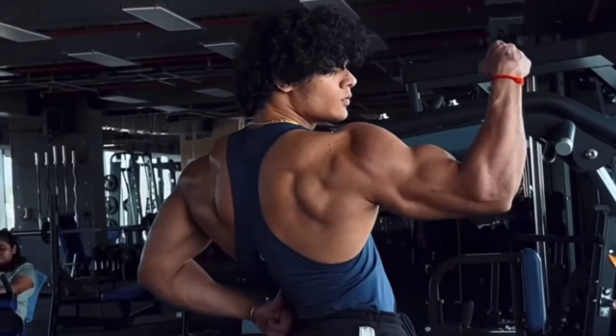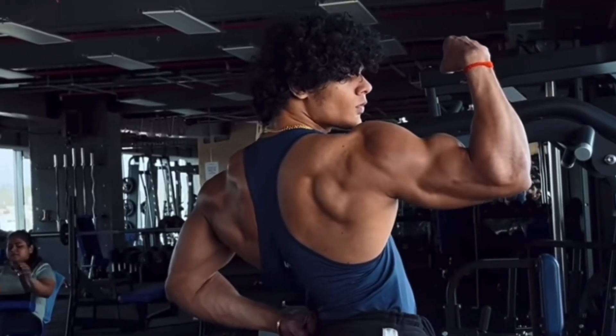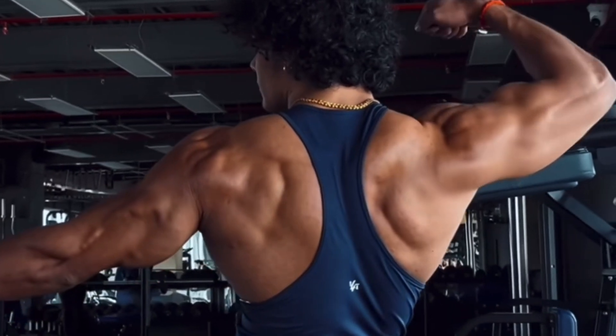Talking about training splits, Mihir follows a bro split — a split in which each muscle group is trained only once per week: chest, back, shoulders, biceps, triceps, quads, and hamstrings — totaling 7 days. He trains seven days a week without taking rest days.